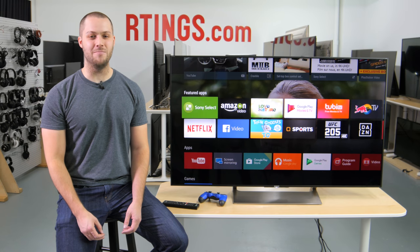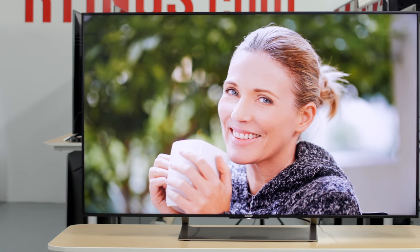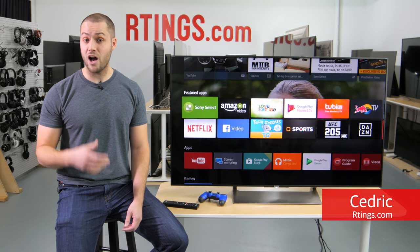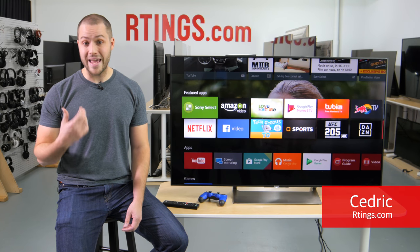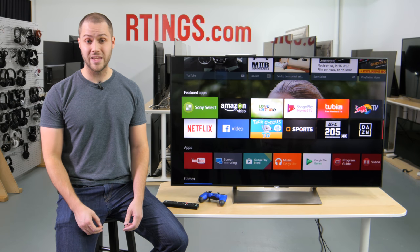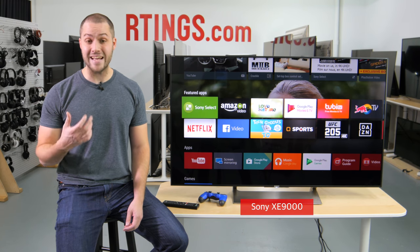Hi, I'm Cedric from Readings.com. In this video, we will show you how to set up and calibrate your Sony X900E. We will go over all the settings and how you can tweak them to your liking, whether you watch movies, play HDR video games, or casually watch TV in a living room. These settings should also work for the international variants, like the XE9000.